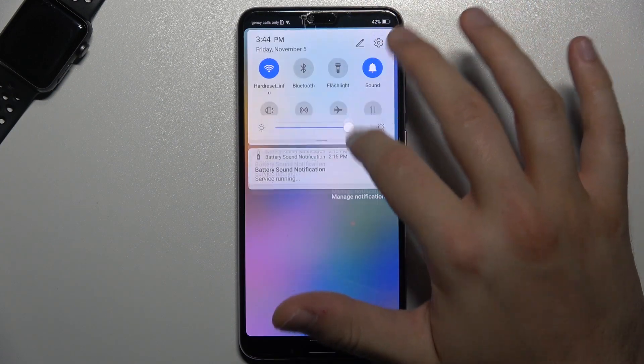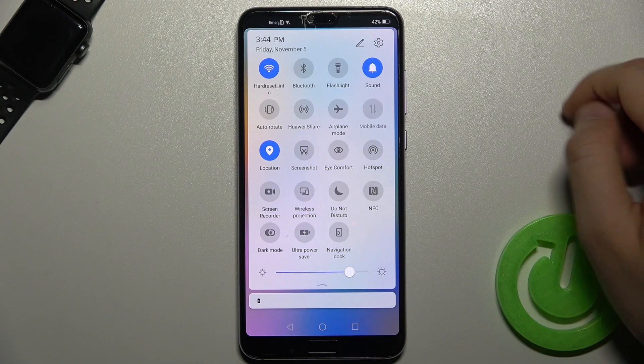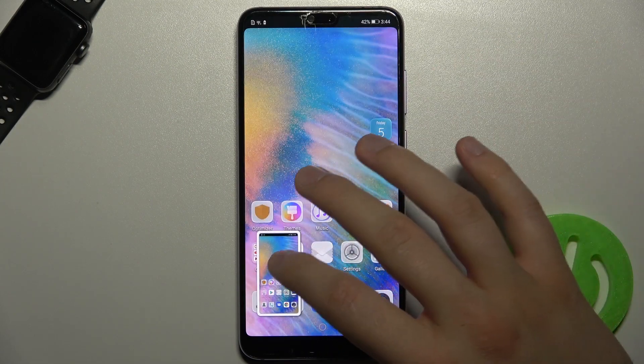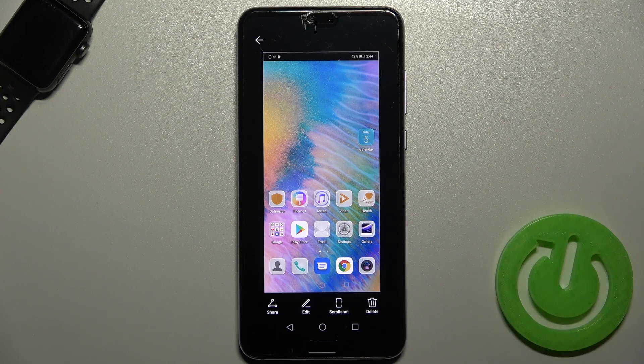The first way is to simply open the notification panel and find the screenshot icon. As you can see, it's right here. Just tap it and the screenshot will be taken. From there, you can open, share, edit, or delete it.